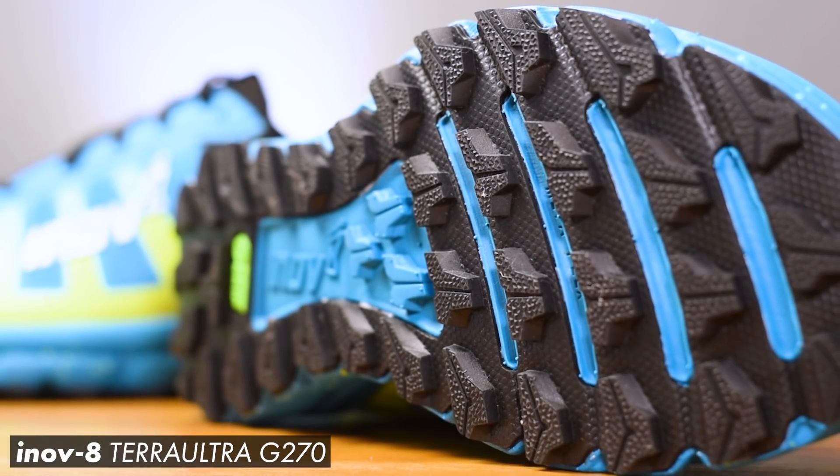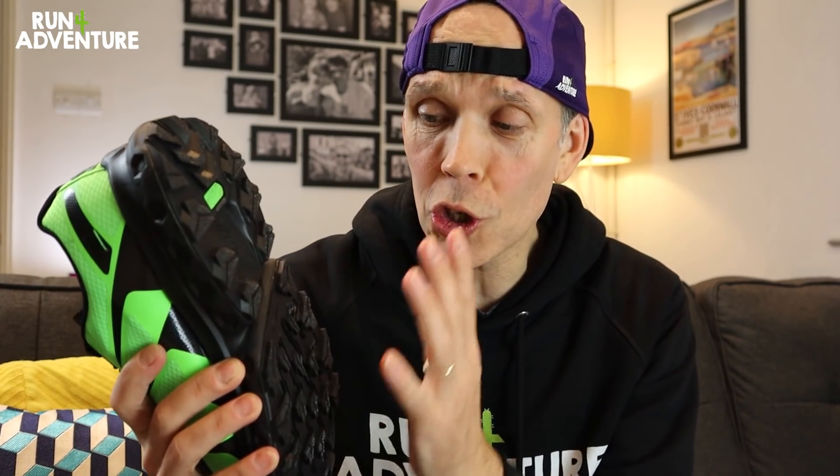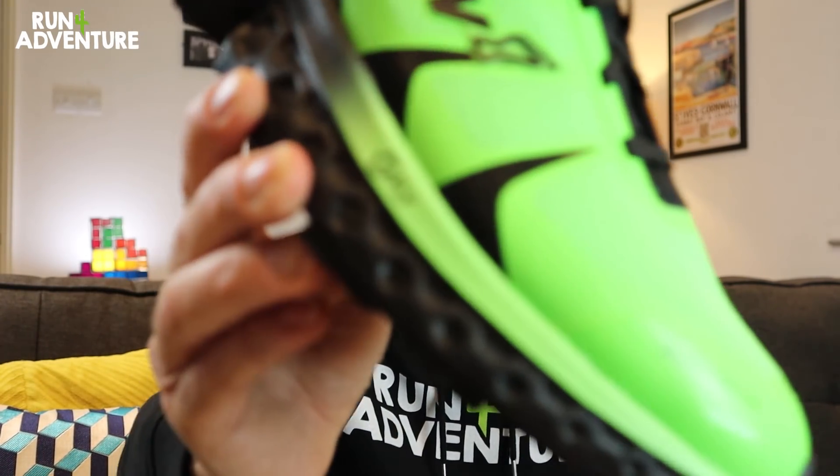Why is this trail shoe so exciting? Firstly, Inov-8 have been working very hard since 2018 using a material called graphene, which I'm sure a lot of you are aware of. For those who aren't, graphene is 200 times stronger than steel but also the world's thinnest material and boasts amazing levels of flexibility. Before now, Inov-8 always worked that graphene material into the outsole rubber on some of their trail running shoes. This shoe is the first time they have worked that groundbreaking material into their midsole compound, creating the G-Fly compound.